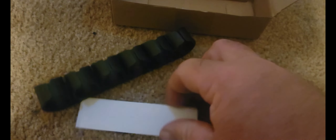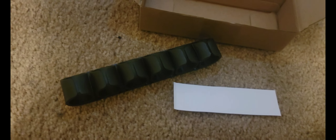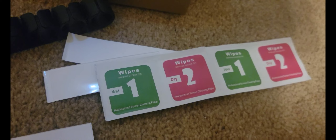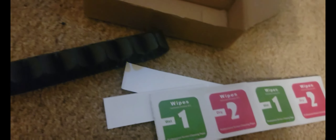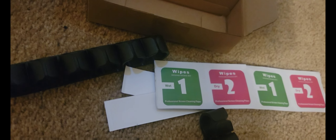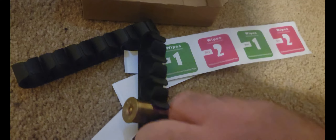The way these actually mount to the side of the gun is you utilize the double-sided tape that they supply right there. They give you two wipes — one wipe to clean it and one dry wipe to dry it back off.